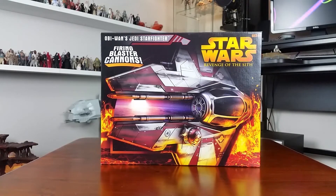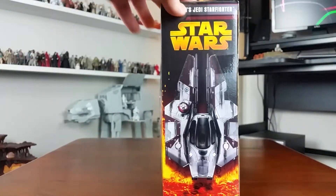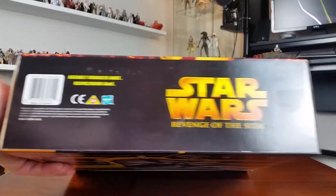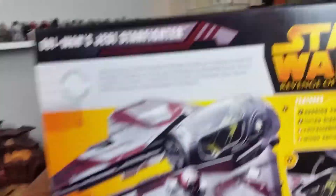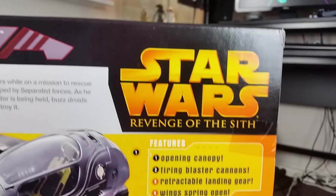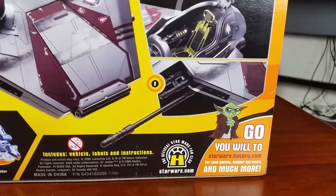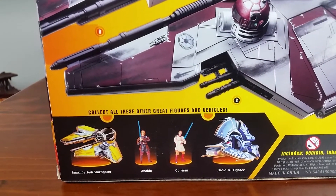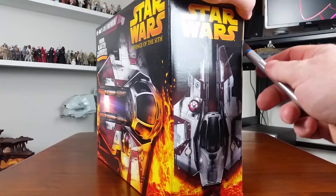Finally onto the vehicle unboxing. Those of you who've been watching my videos for a while may remember some of my earlier videos - I bought a heap of boxed vehicles from a collector selling off his collection and unboxed most of them. For some reason I didn't unbox this one because I also bought Anakin's starfighter version of this, which is the same vehicle in different colors, and I thought I'd just be repeating myself. But it's been a while since I posted that Anakin's Starfighter video, so here we go.